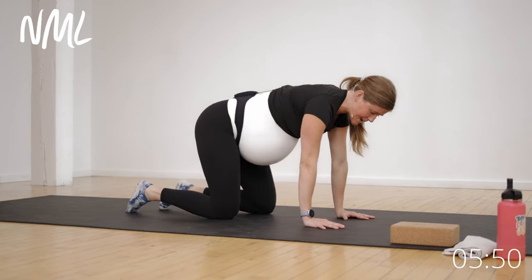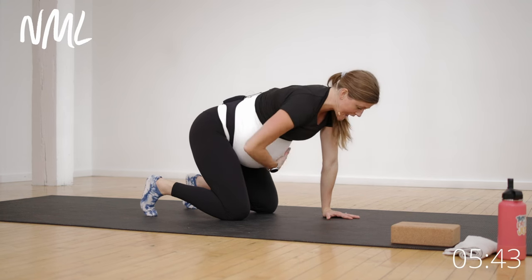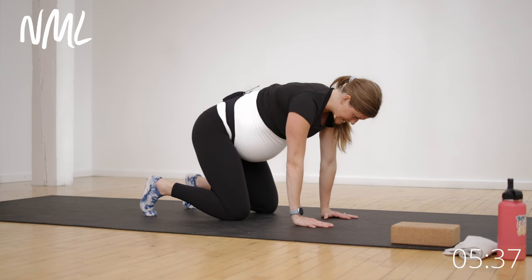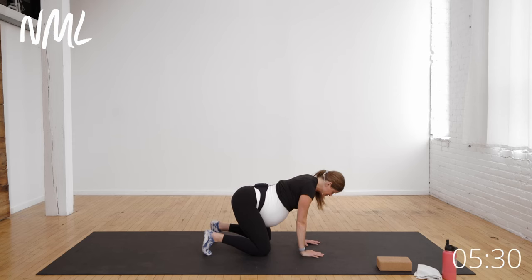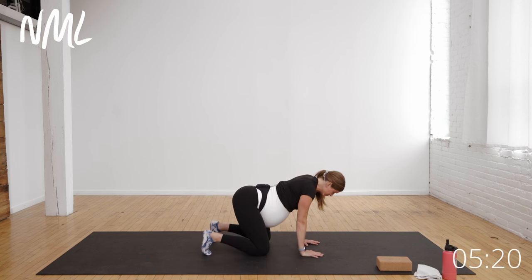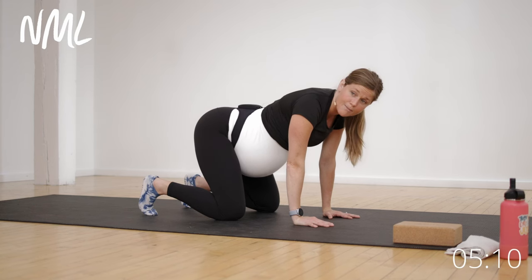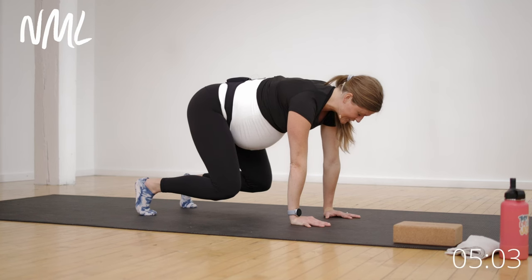Coming back into that quadruped tabletop position, I'm going to tuck my toes under and lift my knees, hovering them off the mat — bear crawl. This is really going to activate my core. Big inhale, belly expands. Exhale, pull belly tight, tuck the toes, lift the knees and hover for three, two, one, set the knees back down. We'll do several rounds of this: inhale belly drops, exhale belly tight, lift and hold for three, two, one. Last one — you're going to give me a five-second hold. Inhale, belly drops. Exhale, belly tight. Lift and hold for five, four, three, two, one.